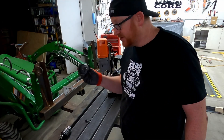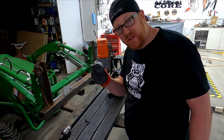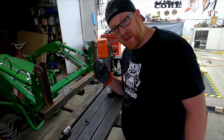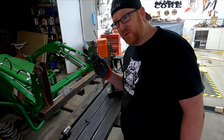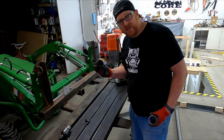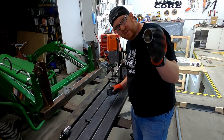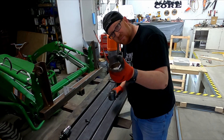This is going to be excellent for handling this giant hole saw at two and three-eighths inches. I've had a lot of problems keeping it square in the past trying to do it by hand, so you definitely need a press for it. We'll be able to use this thing on the center holes to put our bearing bushings in.